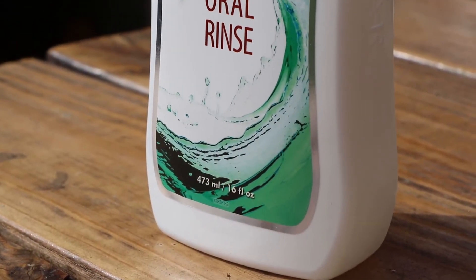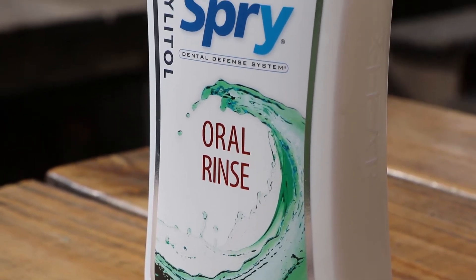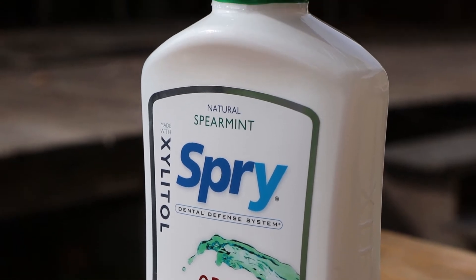This Oral Rinse, which was their original product, contains alcohol. And if you're trying to control pH, you don't want an alcohol rinse. So you wanna stick with the Mouth Wash, not the Oral Rinse.